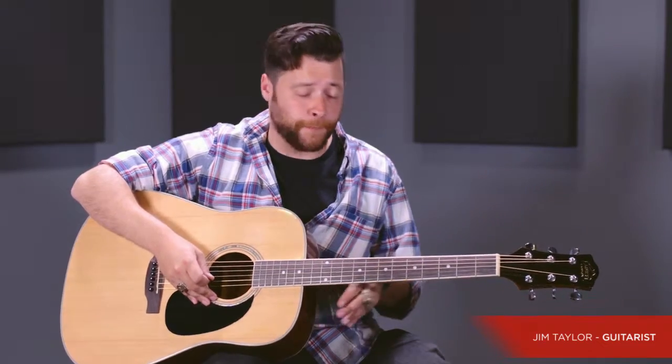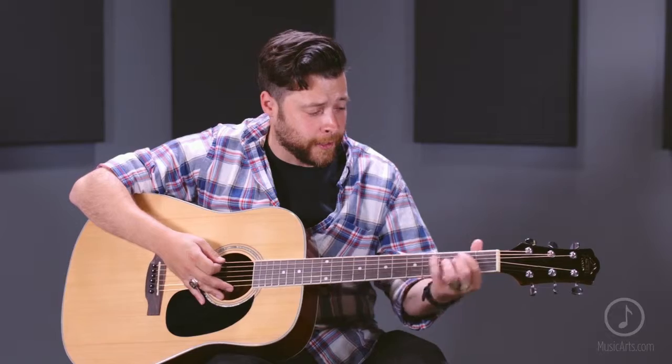What you've been listening to is the Martin MSP4100 Phosphor Bronze Light Acoustic Guitar String. It's a very bright-sounding string, not only in the low end but in the high end as well.